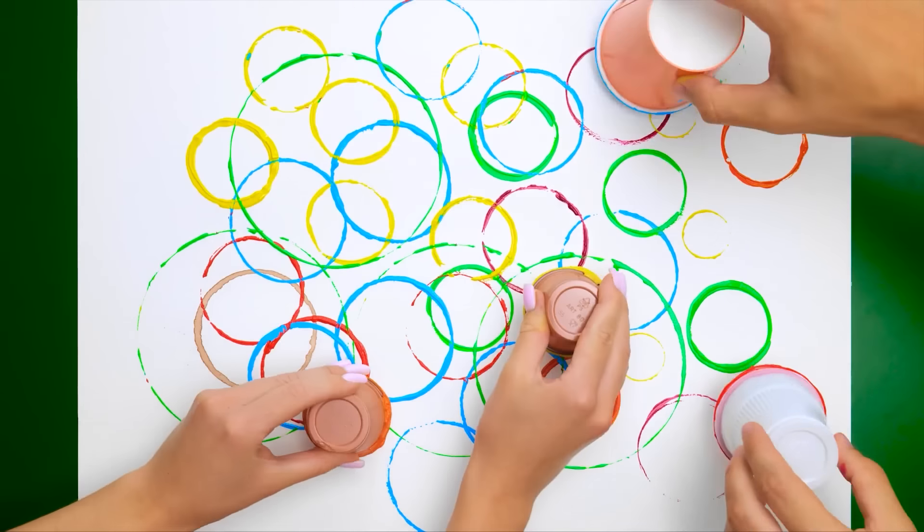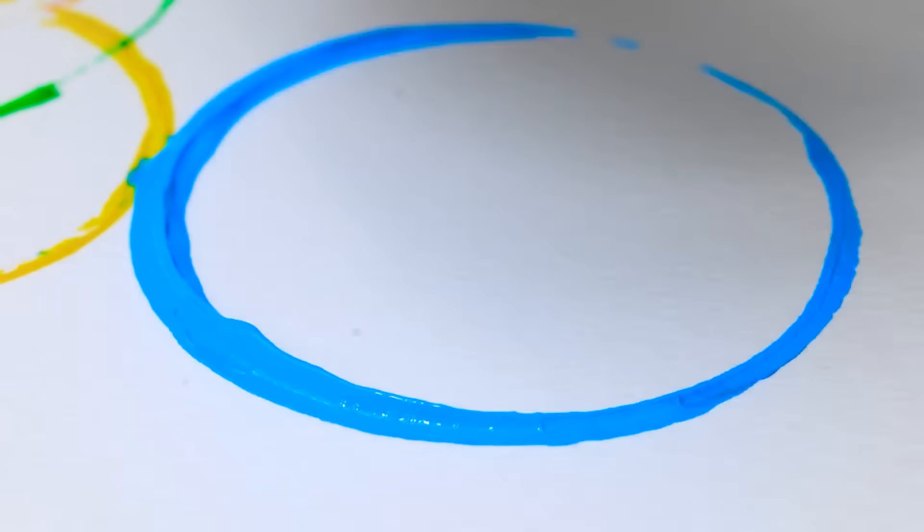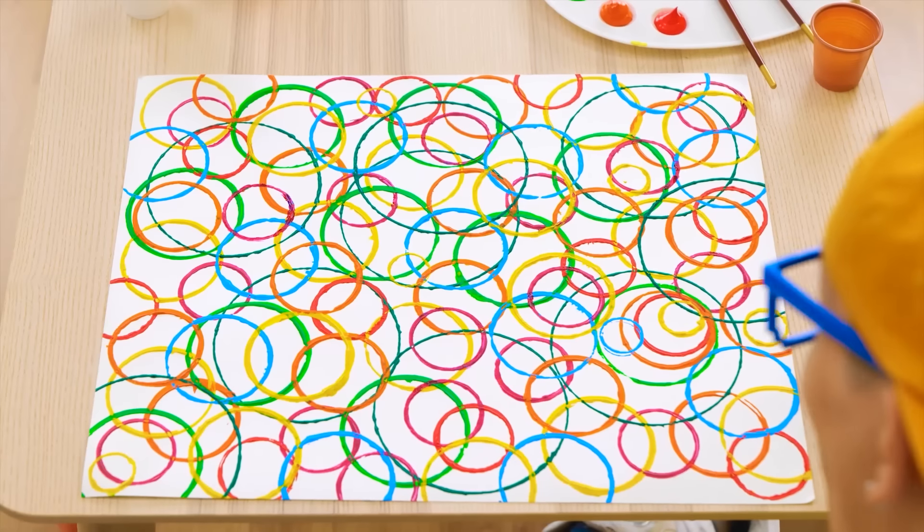Things are getting crazy! You can use pretty much anything, as long as it's circular, of course. You think we've done enough yet? It sure looks cool, doesn't it? My little artist.